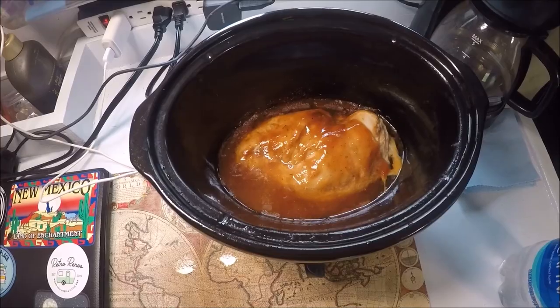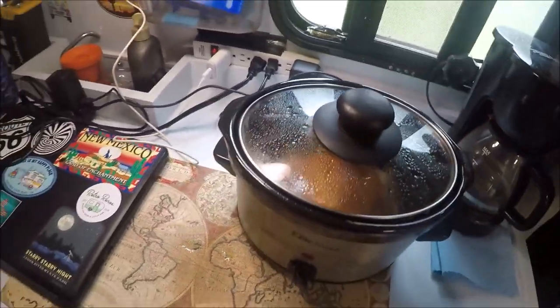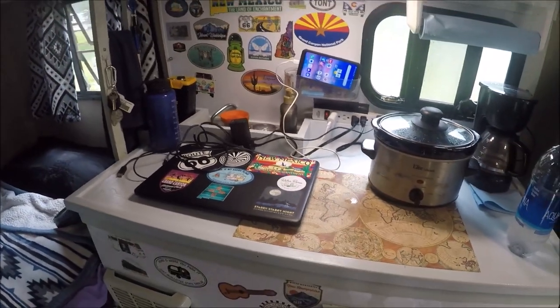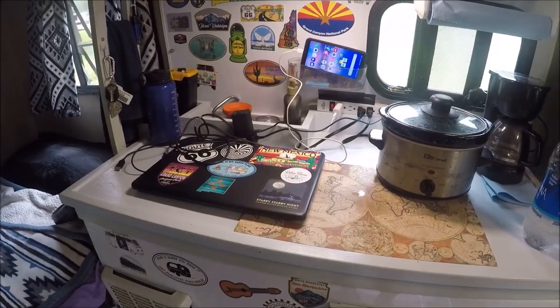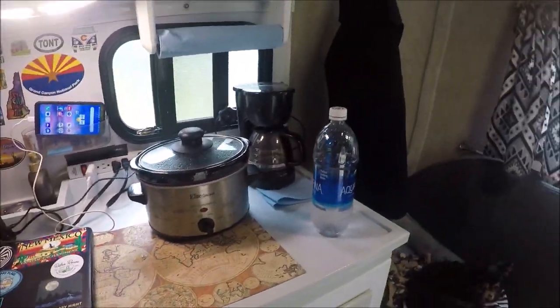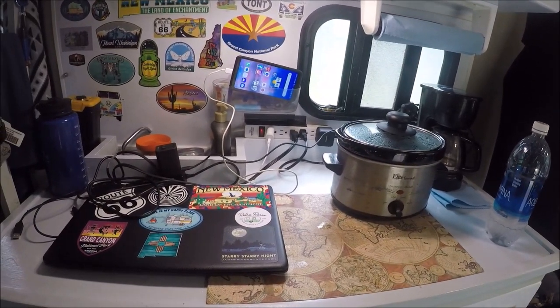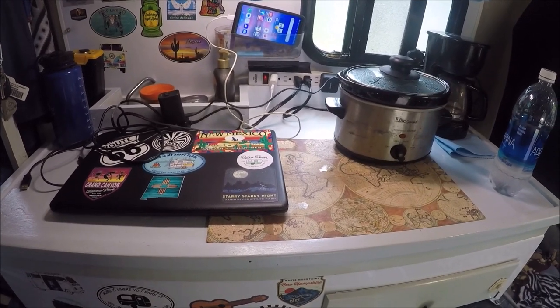Let's check out the chicken — take the top off. Whoa, look at that, it even smells good! This is why I like the countertop setup: I'm charging everything — my phone, GoPro batteries right there, coffee pot over there. If I'm boondocking I just use my 1200-watt solar power station, it does the same thing.